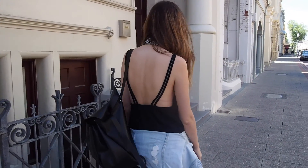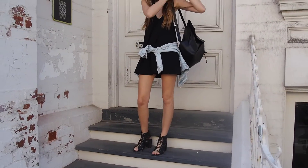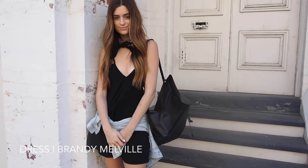Dig out that little black day dress I know you all have in your wardrobe and match it back with a light denim jacket and a backpack.